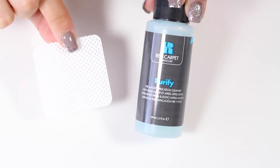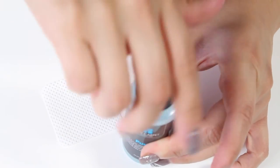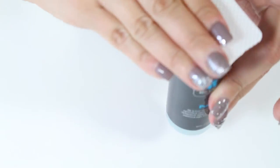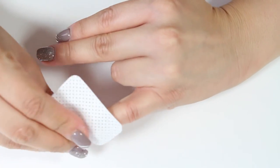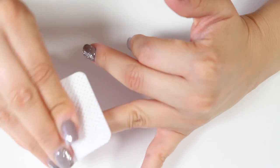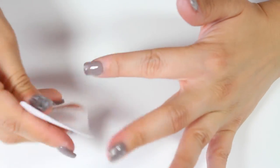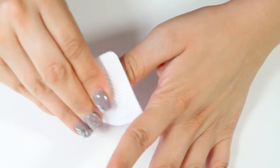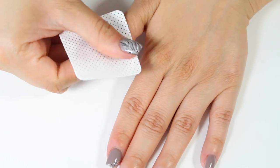Now this is where the Purify Liquid and the Lint-Free Nail Wipes come into play. Once you've taken your nails out of the LED light, you can feel the sticky residue sitting on top of your gel polish. Apply the Purify Liquid onto the lint-free towelette and then rub off that filmy residue on top of your nails. It leaves your nails dry instantly and super smooth, and your nails are going to be so shiny that everybody is going to compliment them.